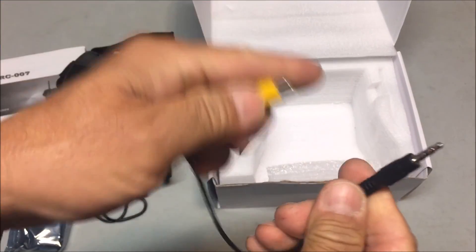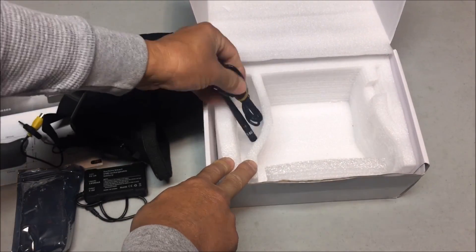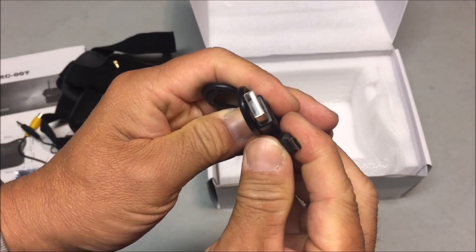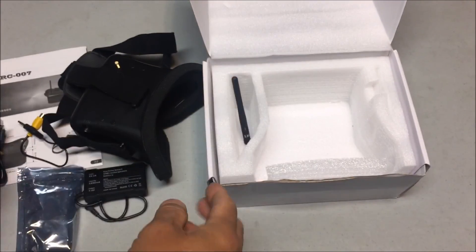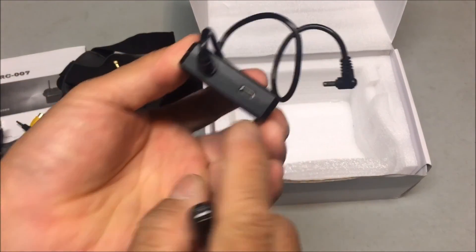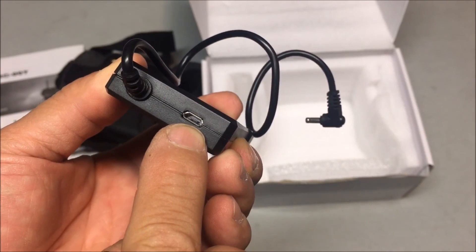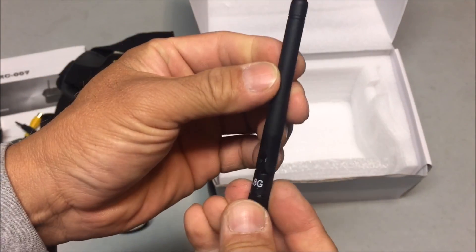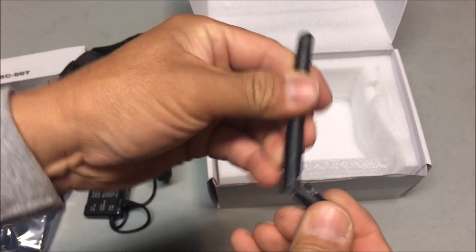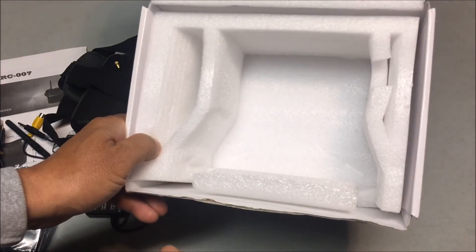We also have the audio/video cord and the USB charging cord for the battery — that's really nice. There's the micro USB port right there on the battery. We also have the 5.8 gigahertz 3 dB flexible straight antenna. And that is about it in the box.